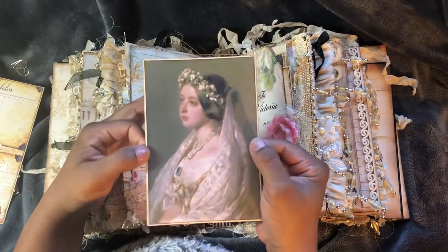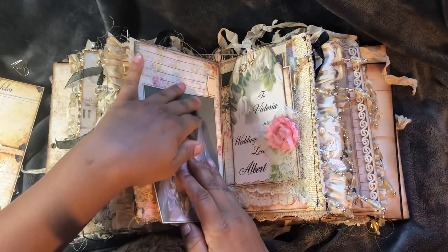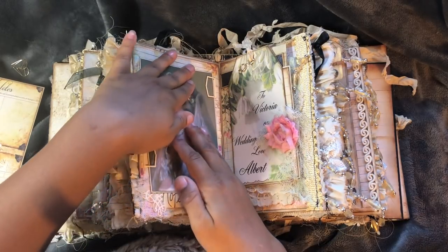I took some tabbies and made - whatever you call that - to hold the picture in. And that's the image of Queen Victoria in the wedding dress. And that just slides back in like so.